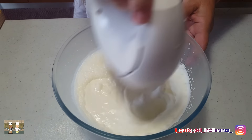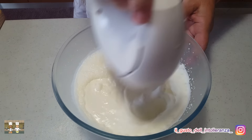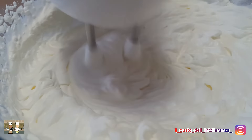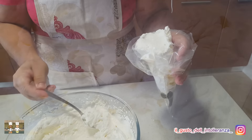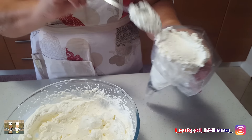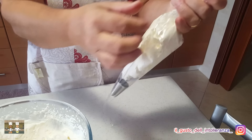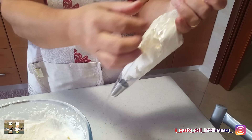Per la farcitura invece montate 50 ml di panna. Mettete la panna in un sac à poche e per il momento fatela riposare in frigo. Con la panna rimanente preparate la crema Kinder con circa 8 cucchiai di nutella e mescolate questi due ingredienti.